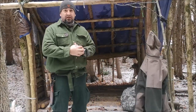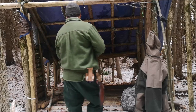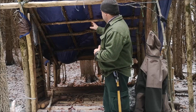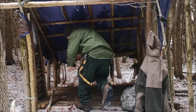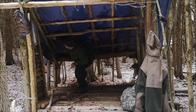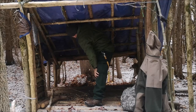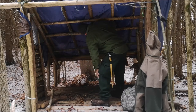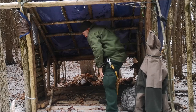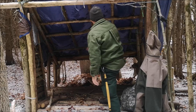Well, we made it back to the shelter. This is our first visit back in the new year and it looks like it's stood up to the winter so far pretty well. Got a little bit of snow load here at the back — we're going to try to push that off. That's always an issue when you have a tarp on here, but we'll try to get that off. There we go, we'll keep some of that weight off there.